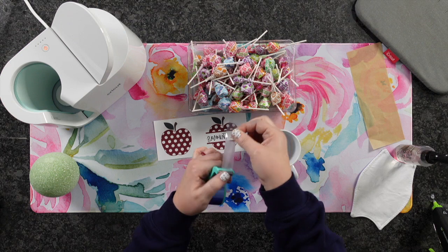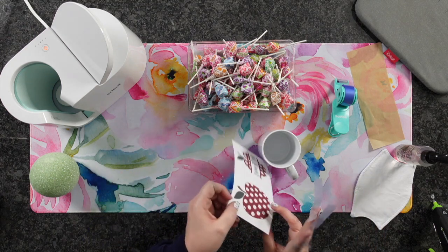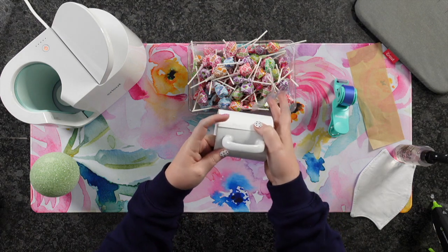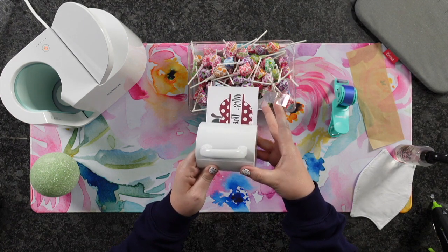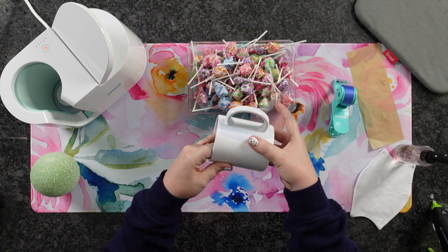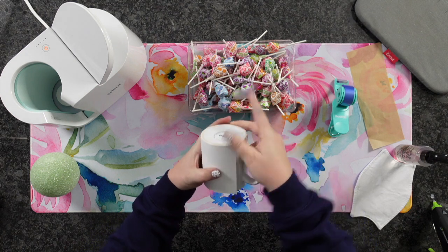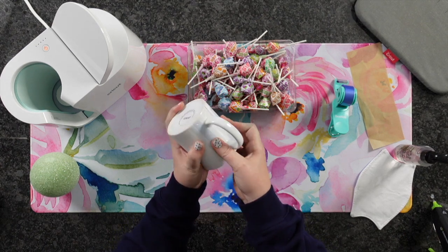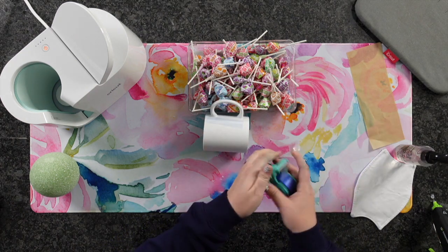We're going to take two pieces of heat resistant tape, get our design, and line it back up on our mug — but this time face down. I'm going to line it up right where I want it and apply our first piece of heat resistant tape, getting it nice and straight. Now I'm going to pull nice and tight — this is what's going to give your mug the pressure it needs to sublimate. Then we'll apply that second piece of tape and add one more small piece at the bottom to make sure we have perfect pressure.